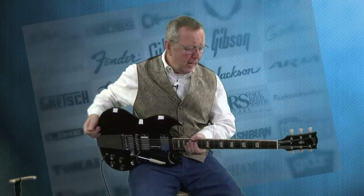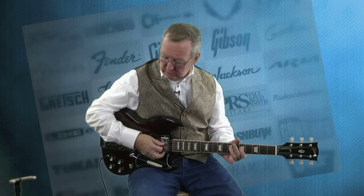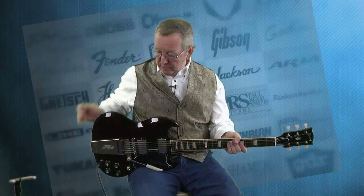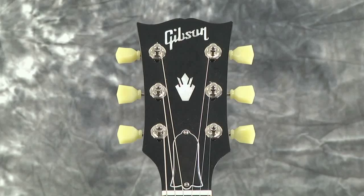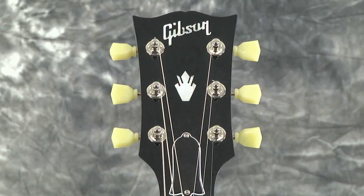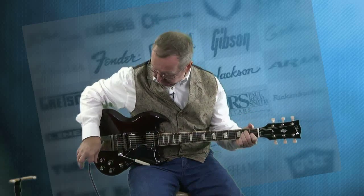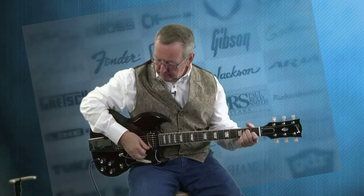And talk about fast with this neck on it — wow. I mean if an old guy like me can play fast on it, imagine what you can do. This guitar looks just like the 60s. It's got really cool Gibson Kluson tuners on the back, and the nice plastic tulip tuner knobs on it. It's just in beautiful, beautiful shape. And the Vibrola is a really cool design.